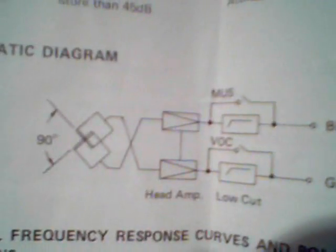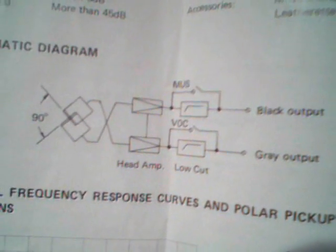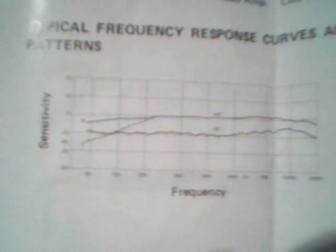Same with this side. Here's a schematic diagram and frequency response curves. Radio Shack, the mission of Tandy Corporation. And now I'll show you the microphone itself.